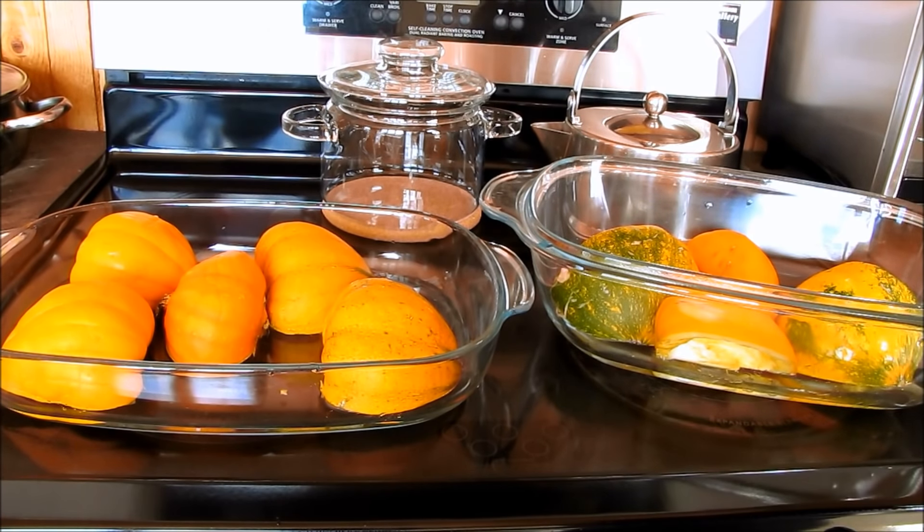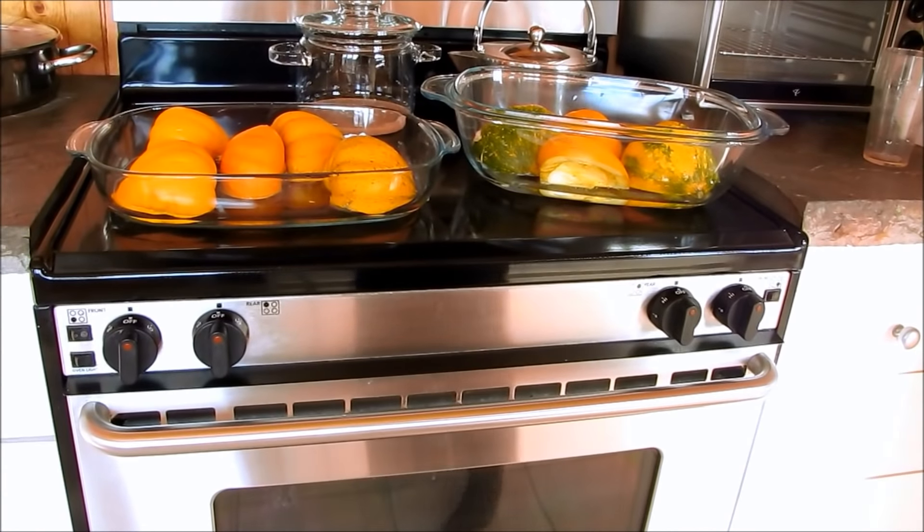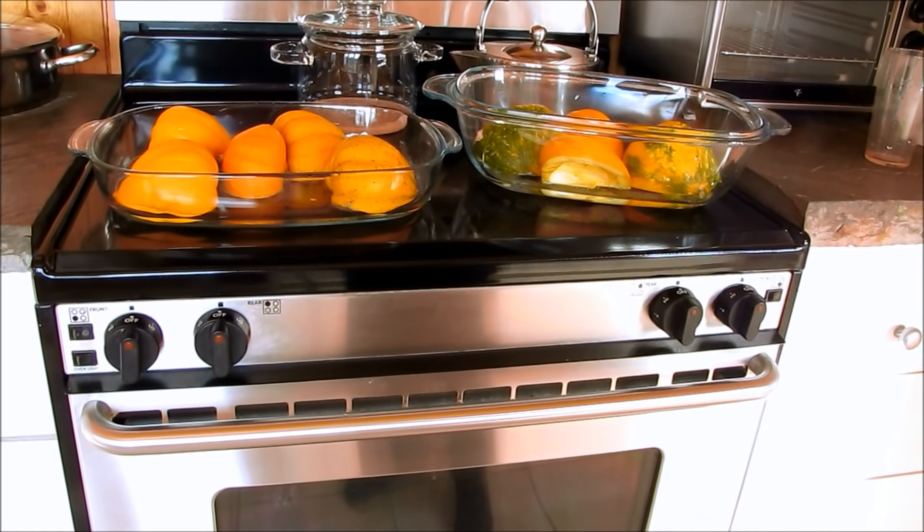I'm going to pop them in the oven at 350 degrees for about a half an hour, and then I'll show you what I'm going to do next.